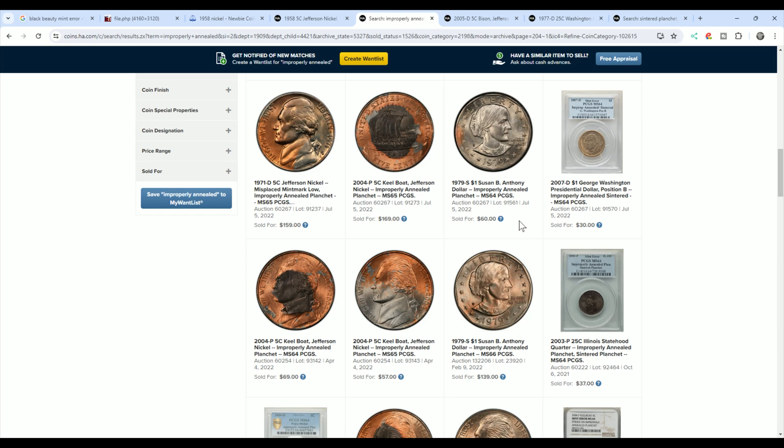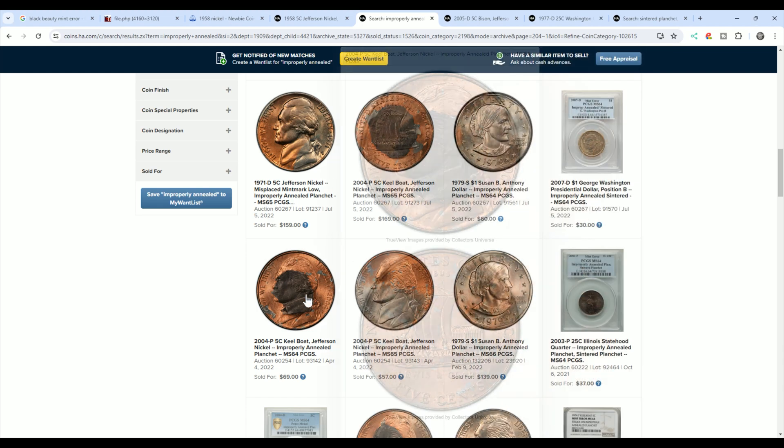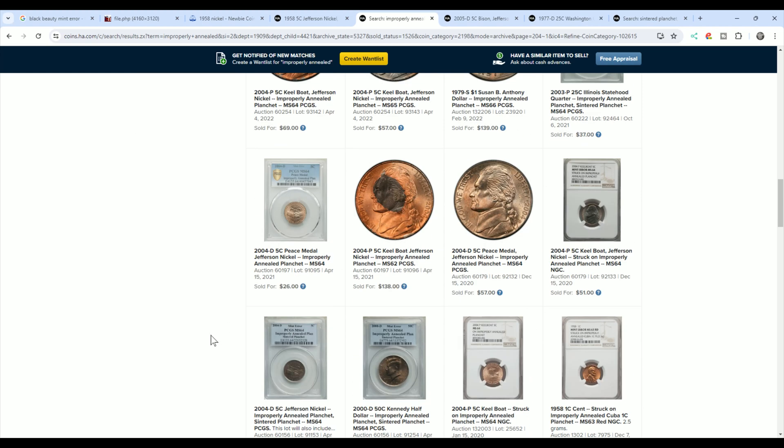You have different values depending on how dramatic it looks. This one sold for $169 — it's a 2004 in a PCGS holder graded 65. This other 2004 sold for $69 in a PCGS holder graded 64. Grade is a factor as well in how much they sell for.